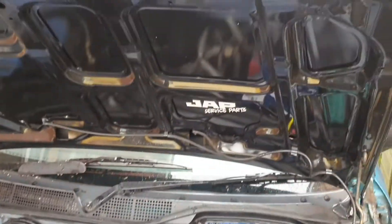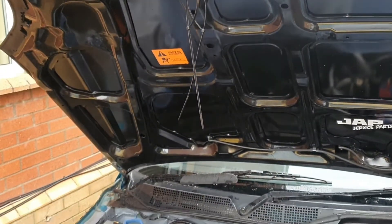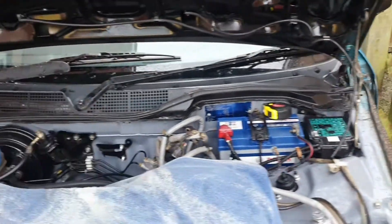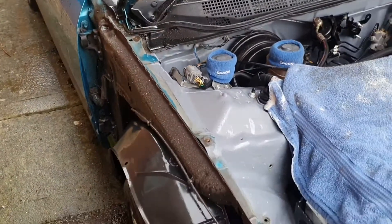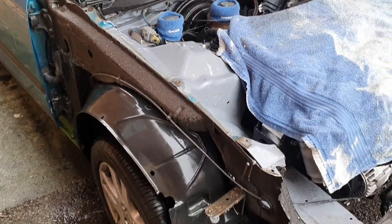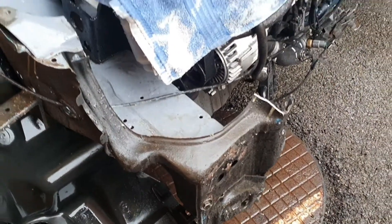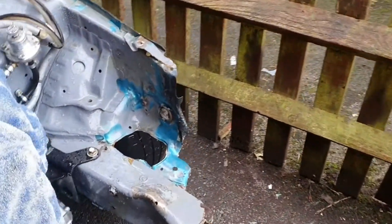We're able to save the bonnet, which I didn't think we'd be able to. That all lines up nice now, just need to tweak the hinges a little bit. So we're not far off. The quarter wing is off today so we can start prepping to bend the frame out. All I've got to do now is wait for my spot weld drill bit to come so we can get the rest of that off, and hopefully we'll be able to start putting it back together.